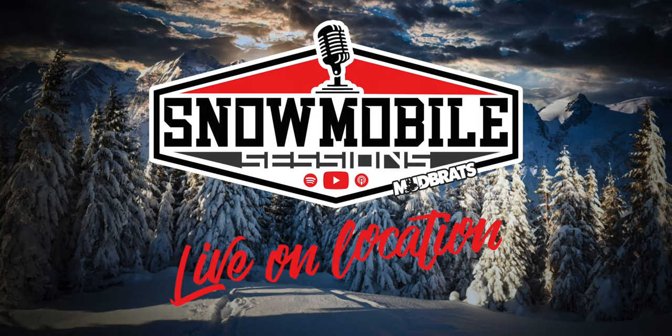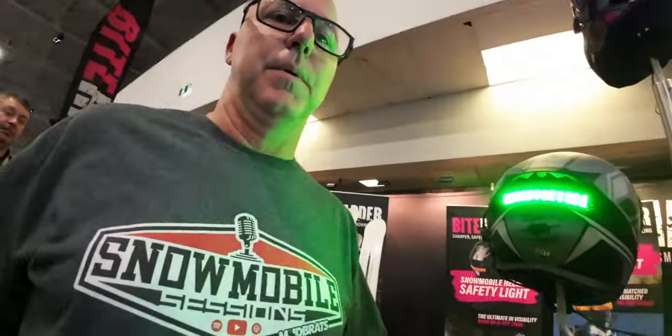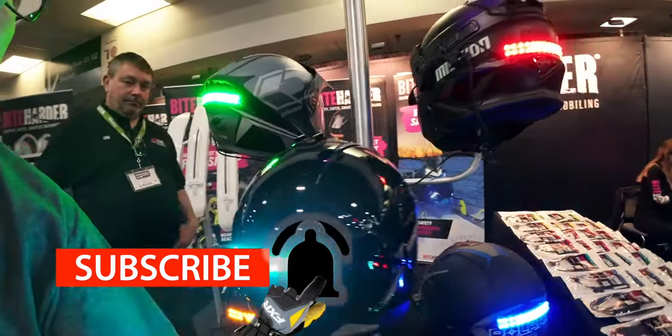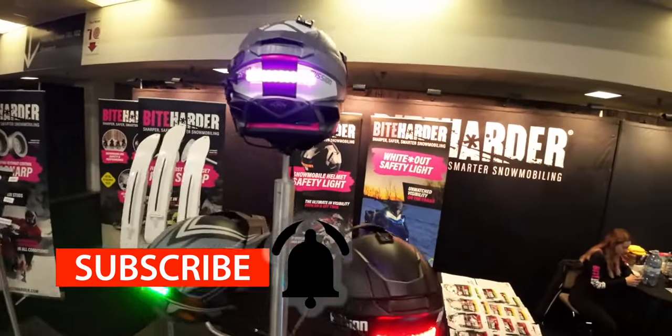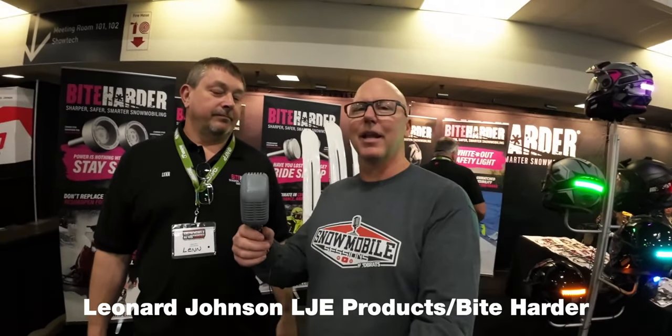Snowmobile Sessions Live. Enjoy the ride. I'm here with Len, and he's the developer of the Helmet Lite. Good to meet you, Glenn. How's the show been? It's been great, Gary. Thanks for chatting with me. Appreciate it. No problem.